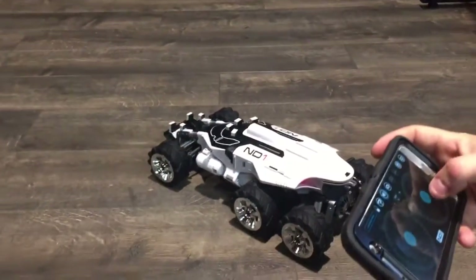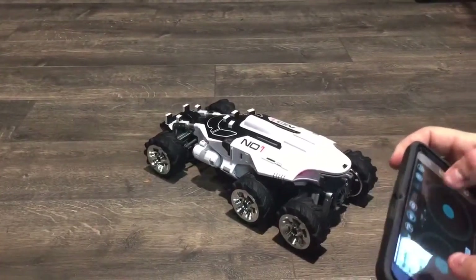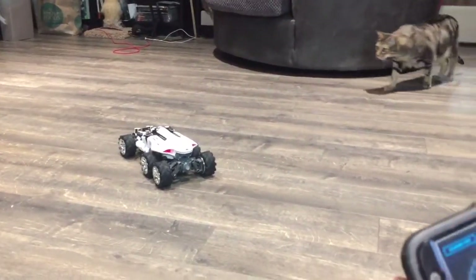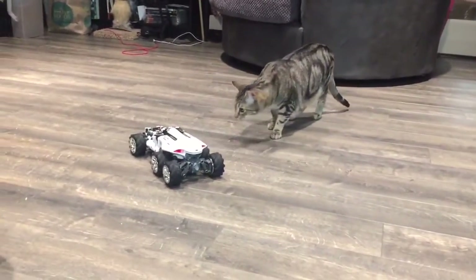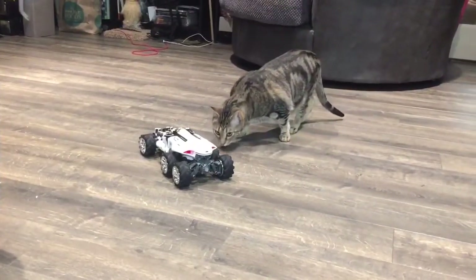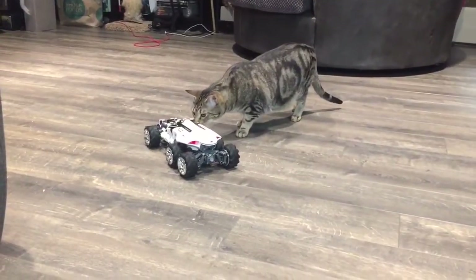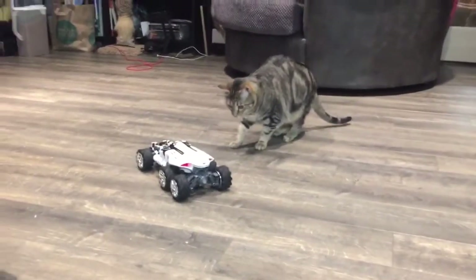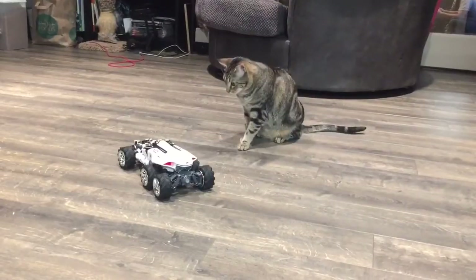We've got our Indy 1 here — time to figure out how to use it. So this is turning, and this is moving. It's just like two analog sticks — it's actually kind of sweet. And we've got some attention because Axel's like, 'What the hell is this?' Doing a little dance for ya — it likes you. Hopefully we don't spook him too much.